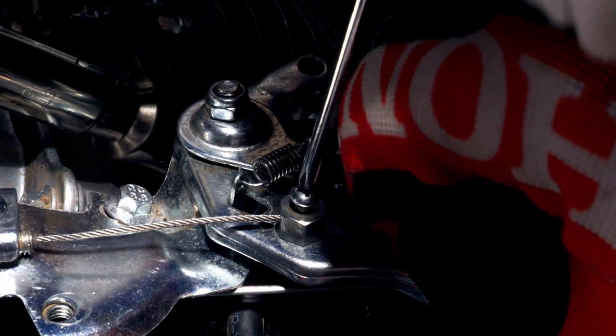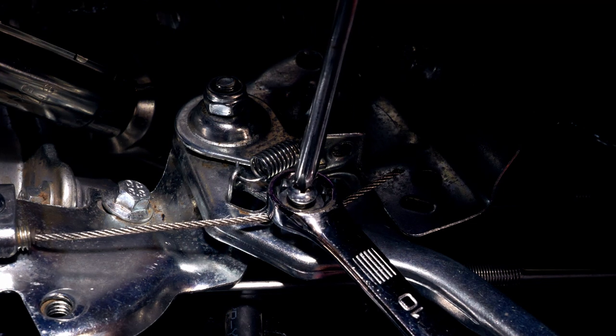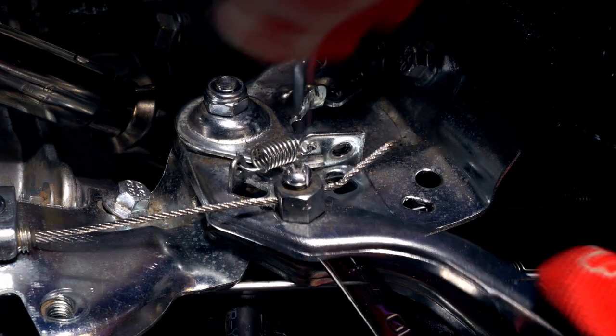Then just grab with your other fingers and pull it tight, set the set screw in, put the wrench on, and tighten everything up. Now all of the slack is gone.